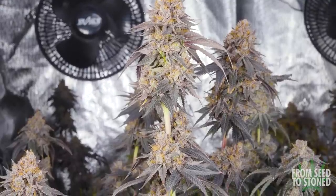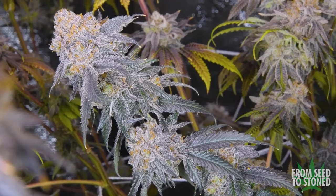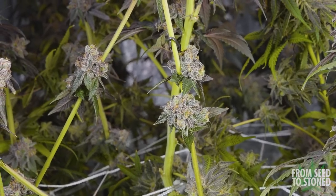Beautiful resinous buds that even your neighbor down the street could probably smell. The hard work is over though, right? It's time to pluck those suckers off and enjoy the fruits of your labor?